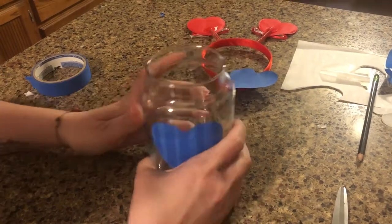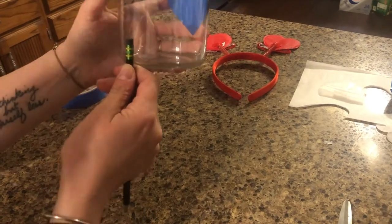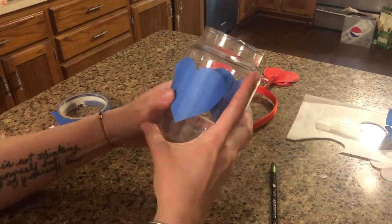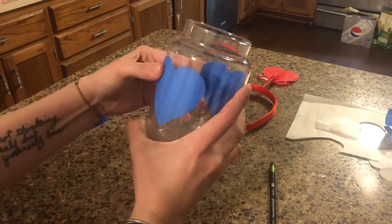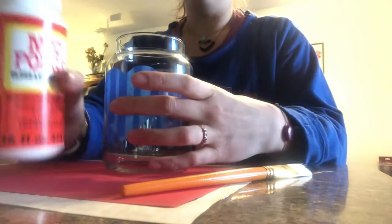I'm going to press the heart sticker down pretty good on the jar, then flip it over and do the other side. Step one complete! Now we're gonna put some Mod Podge on this sucker.